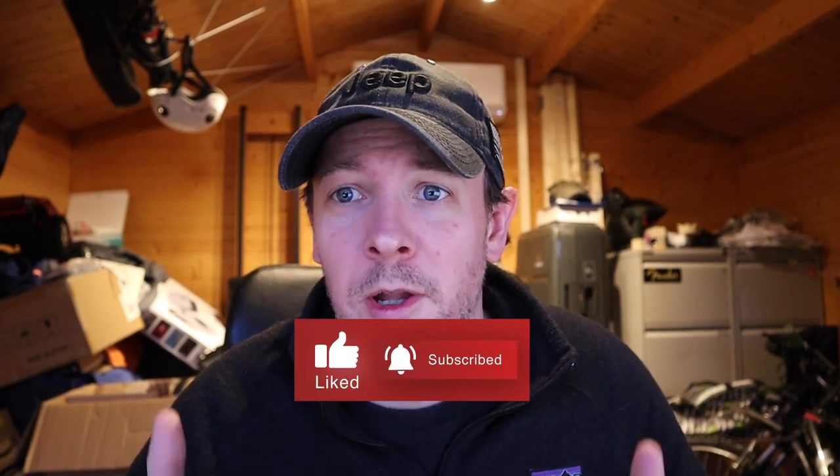Thanks for listening. Hopefully this provides the information you need and you found it valuable. Please like and subscribe.